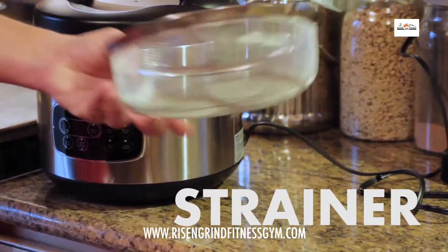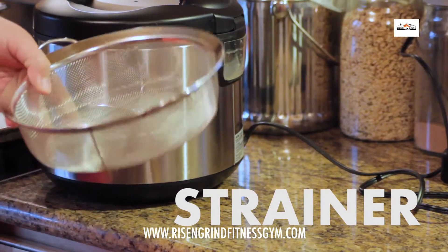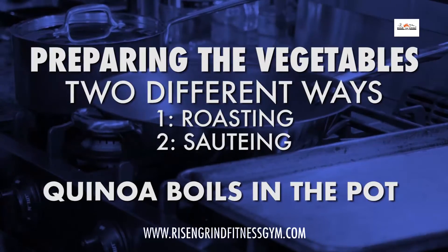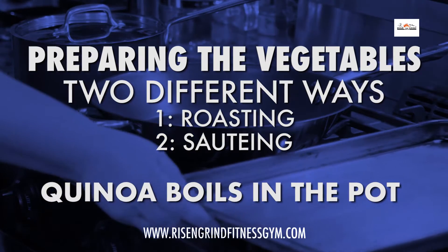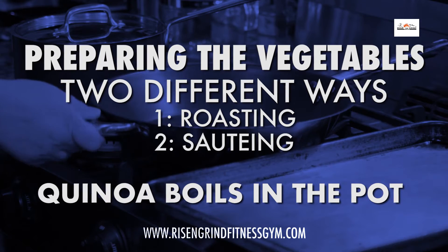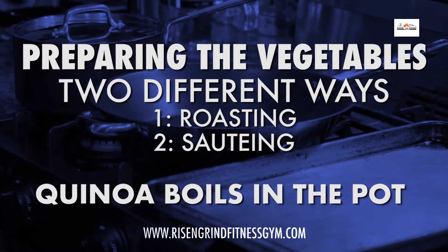Alright, we have our strainer here, which we're going to use to strain and rinse the quinoa. Here we have our crockpot steamer that we're going to use to cook the risotto dish. We will be cooking the vegetables in two different ways today — one set roasting in the oven, and the other set sautéed on the stovetop. Then we'll be cooking the quinoa for the salad in this pot.